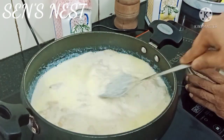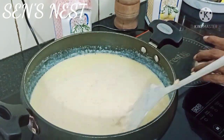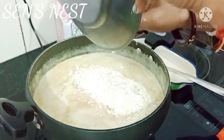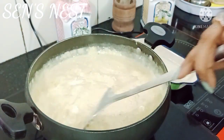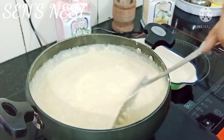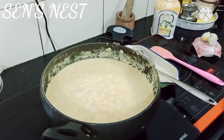سب کو اچھے سے mix کریں۔ Mix it well اور اسے cook کریں for another five minutes۔ اسے تب تک cook کریں جب تک یہ تھوڑا سا reduce نہ ہو جائے۔